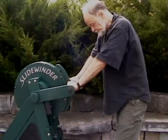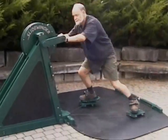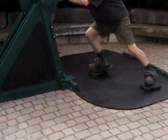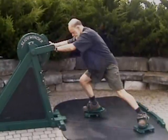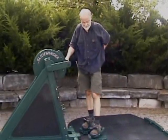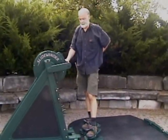So if there's something else that's needed in a skating simulator, I don't know what it is. This is beyond anything currently available on the market. There's nothing that replicates skating with as much integrity as this machine.